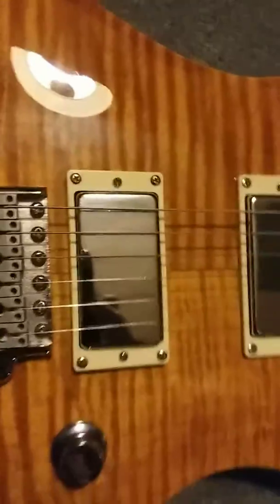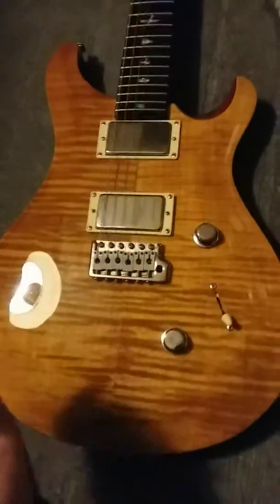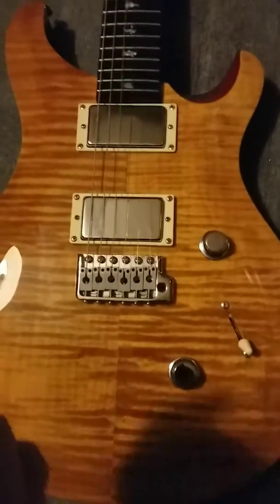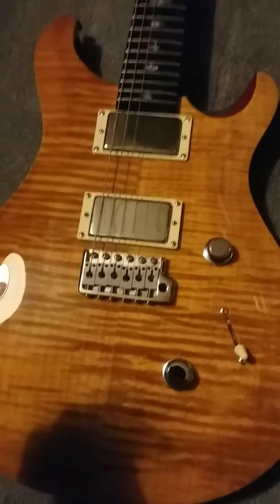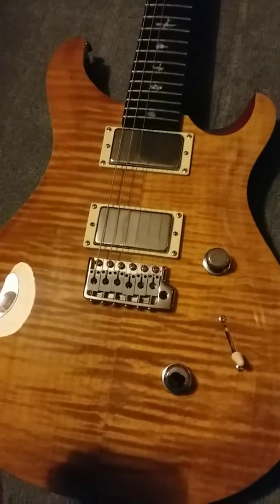I just wonder what you people think of that. You see me playing it in the videos all the time. You probably saw it and wondered how I've got a Paul Reed Smith that looks like that — the thing is, they don't sell them that way, so I did it myself.